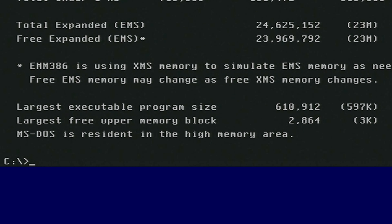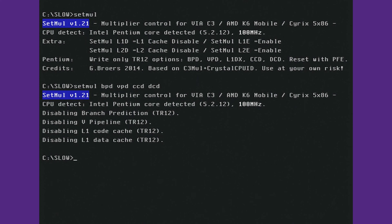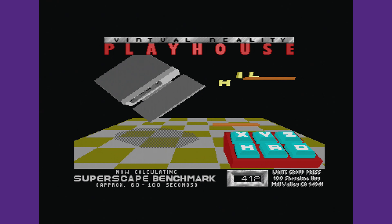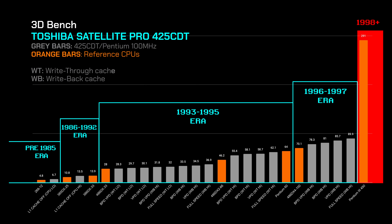Let's now check the performance tuning capabilities of this laptop using Setmul. While you cannot adjust the frequency multiplier, it claims support for branch prediction, code cache, data cache, and V-instructions pipeline tuning. 3DBench results indicate that while Setmul has full access to all CPU switches, its performance impact is not as granular as on the Pentium MMX variants. The good news is the ability to adjust the cache mode and CPU speed directly at the BIOS level makes up for it. This is a feature quite unique to Toshiba laptops, and we see performances that closely match CPUs of interest, namely the 386 and 486 at 33 MHz.